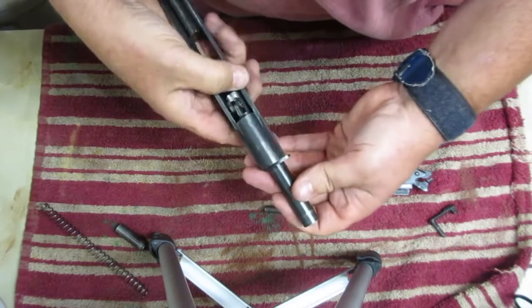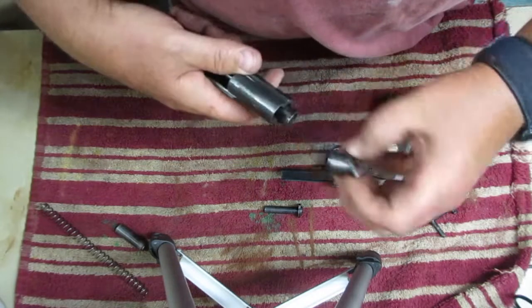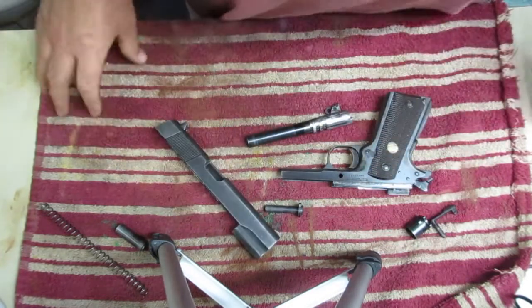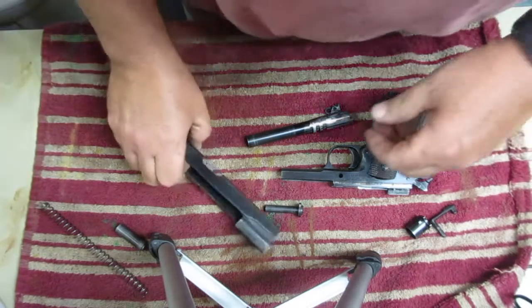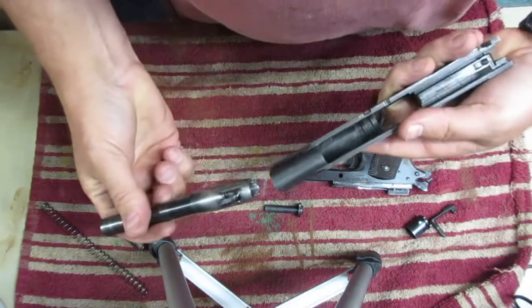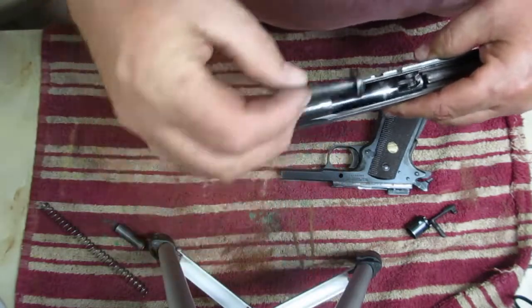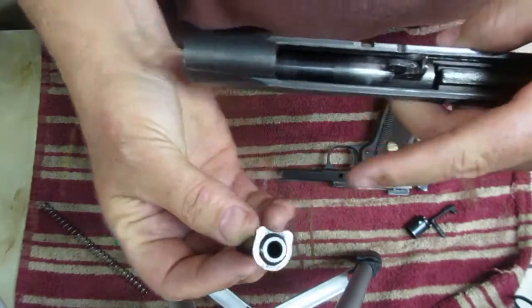Make sure the lug is down forward. Actually, you need to remove the barrel lug first. And disassemble. To reassemble: lug down, place the barrel through.